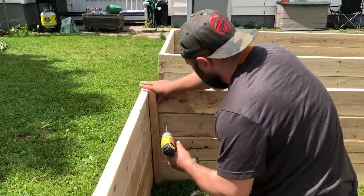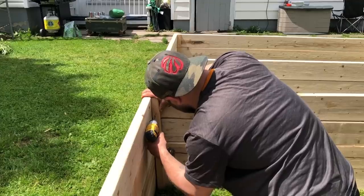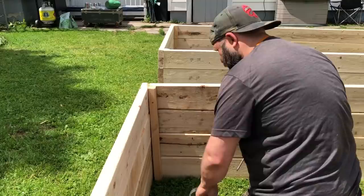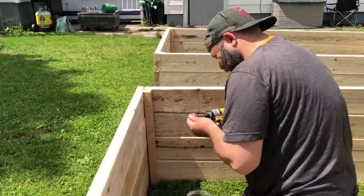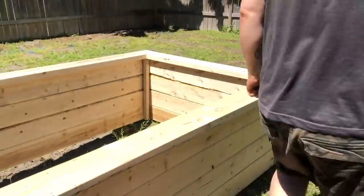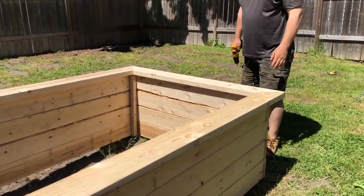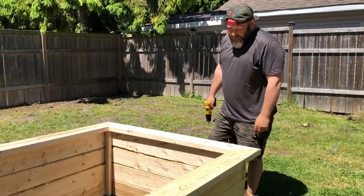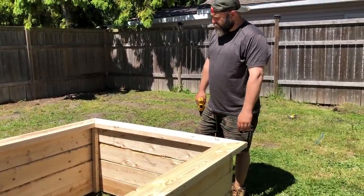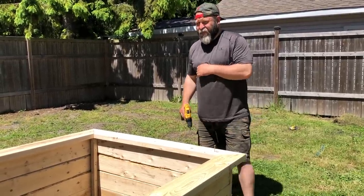We've decided to stagger the screws from one side to the other of the two-by-two, so we know we have a screw going on both sides of the post and both sides of the slats along the boxes. Now we need to go all around the perimeter of our raised beds along the top ledge and put a line of screws all the way around for extra durability, because right now we just have a screw in each corner on both ends. We really want to make sure these last forever.